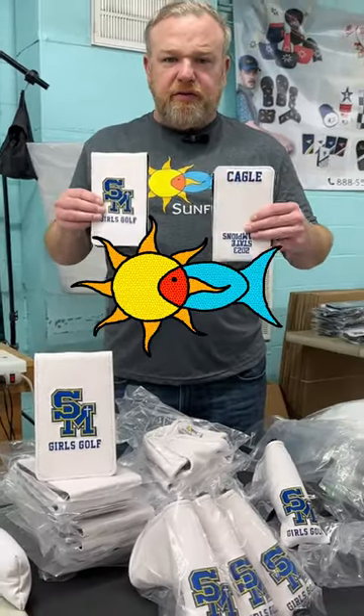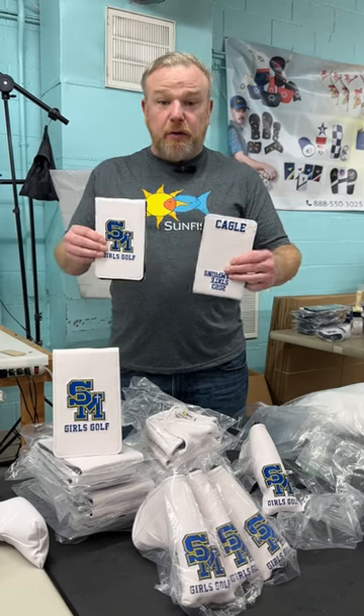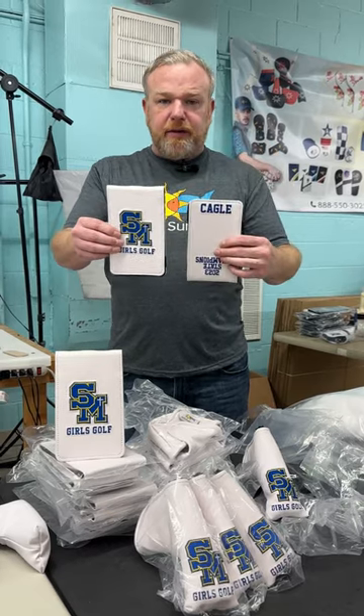Hey, what's going on? It's David with Sunfish. Just wanted to show you this awesome order we made for this high school golf team. You got scorecard and yardage book covers — you got the logo on the front. These are all full color direct embroidery, and then this is what the back looks like.